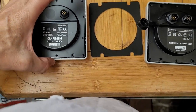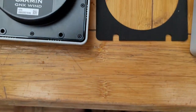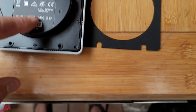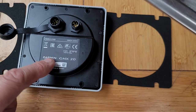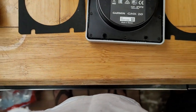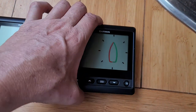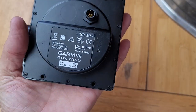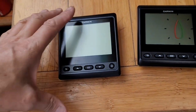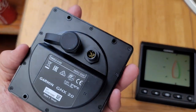This is the back of them — GNX 20, or GNX. This is the GNX Wind — and that solves that problem. Yeah, that's the wind. This is for the wind; it says GNX Wind. And this is probably for the sonar, temp, and all the other stuff that goes with it.